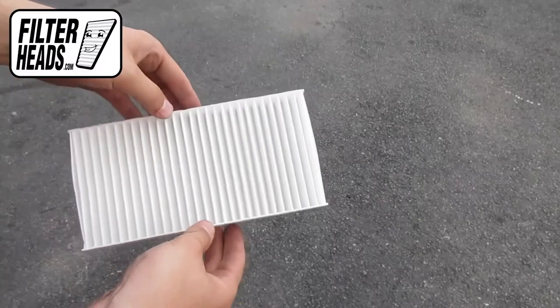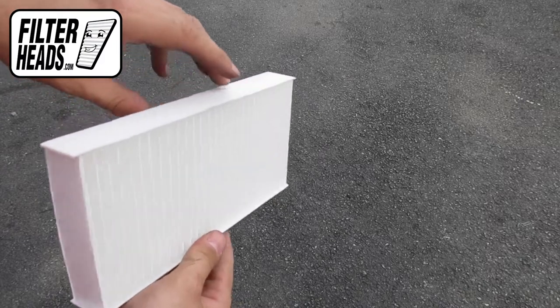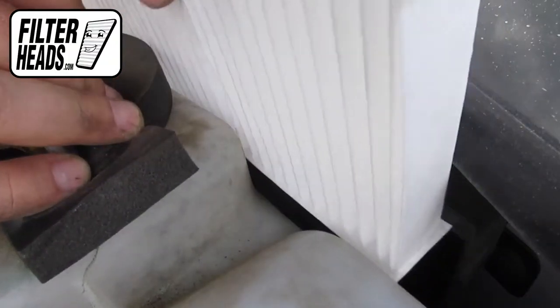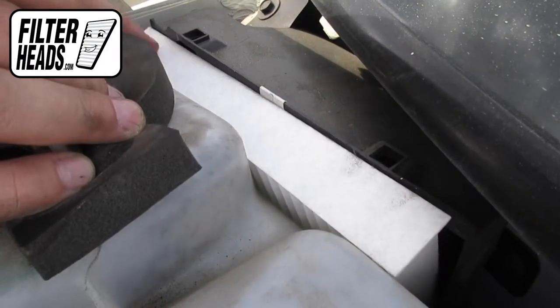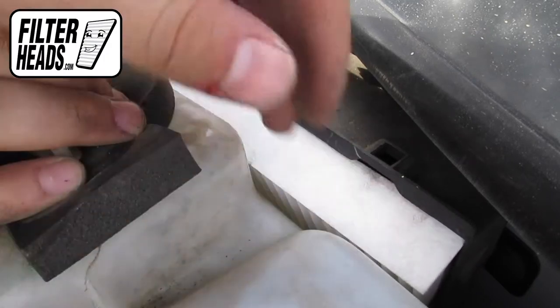Install your new AQ1133 filter into the housing with its airflow indicating arrow pointing towards the back of the car. Recommended replacement every 15,000 miles or one year. Refer to your vehicle owner's manual for its specifications.